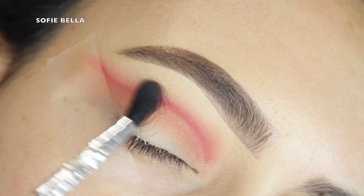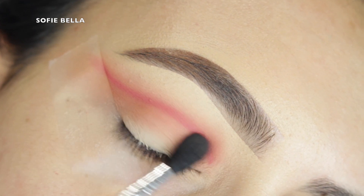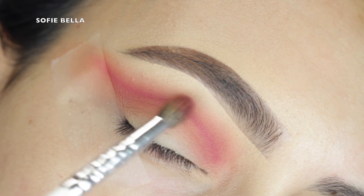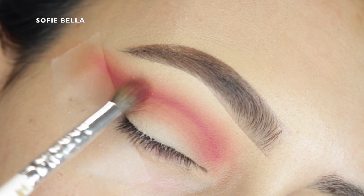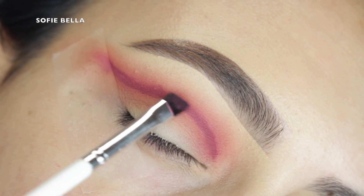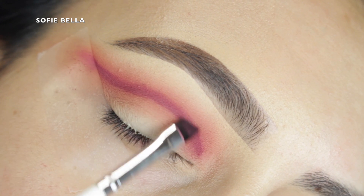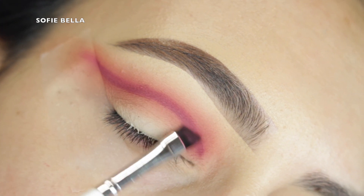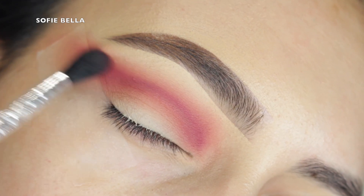Next I'm going into an even smaller tapered brush and that magenta shade that we applied to define the crease, going even closer to the line to give a nice gradient effect. Then I'm going into my angled brush again with shade E4 to redefine that line. I thought this color would be a little bit darker because it's dark on the pan, but it came off a little softer — which I didn't mind at all, it still blended beautifully.